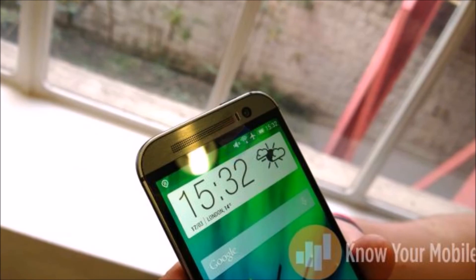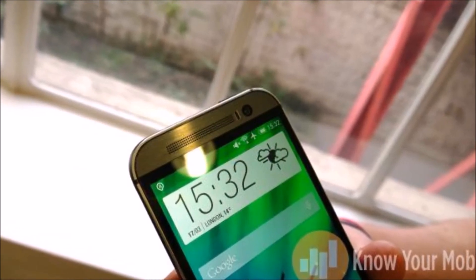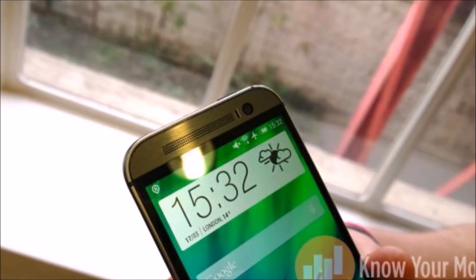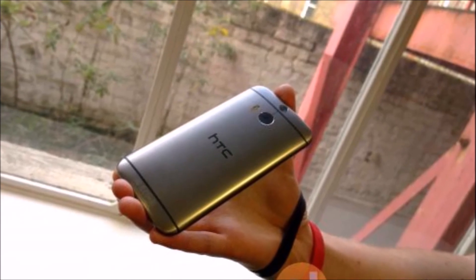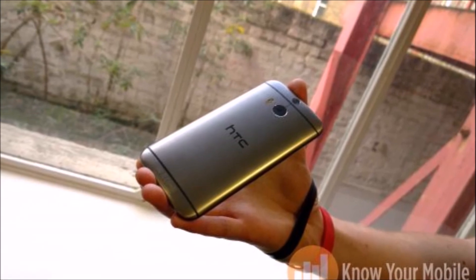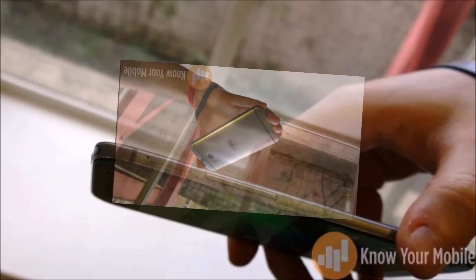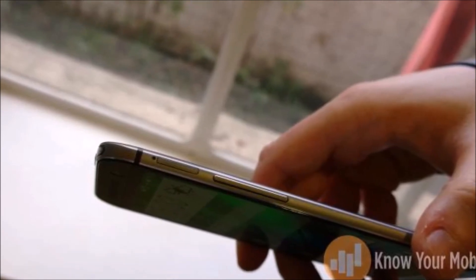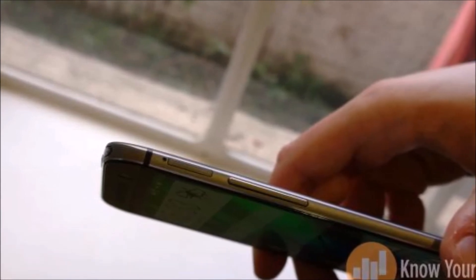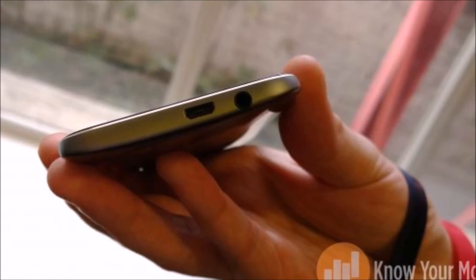HTC didn't go into much detail about connectivity, but it did say that the M8 has everything you might expect on a high-end device such as 4G LTE and NFC. There's a 16GB variant of the HTC One M8, although a 32GB variant will be landing in Asia according to HTC and possibly the US. The great news is that the HTC One M8 features microSD support — a full 128GB in fact.